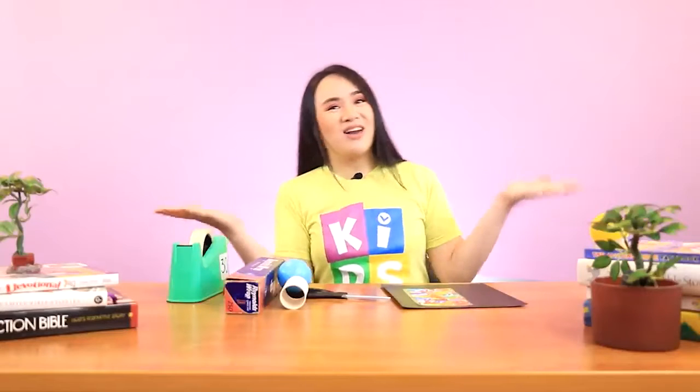Today we're learning about Samuel and how he was used to speak the words of God — he was God's mouthpiece. Our craft for today is something that we use that makes our voice louder. Can you guess what it is? It's a microphone!